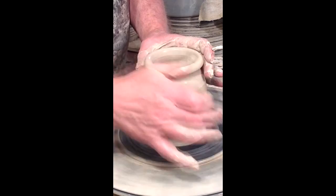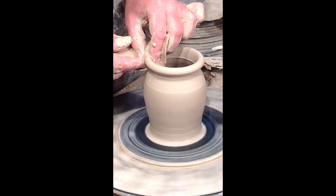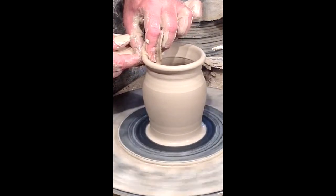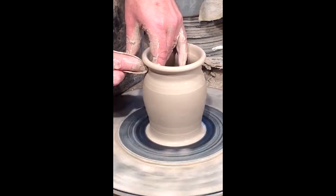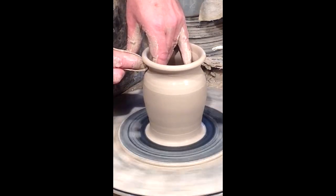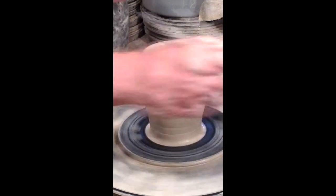Now I'm collaring in the neck because I want that to be smaller. I'm going to use a wet chamois to stretch out the rim, because that's where I want the spout to be — this is going to be a pitcher. I fine-tune that, and there's some extra clay at the bottom that I'm not going to use, so I'm going to get rid of that.